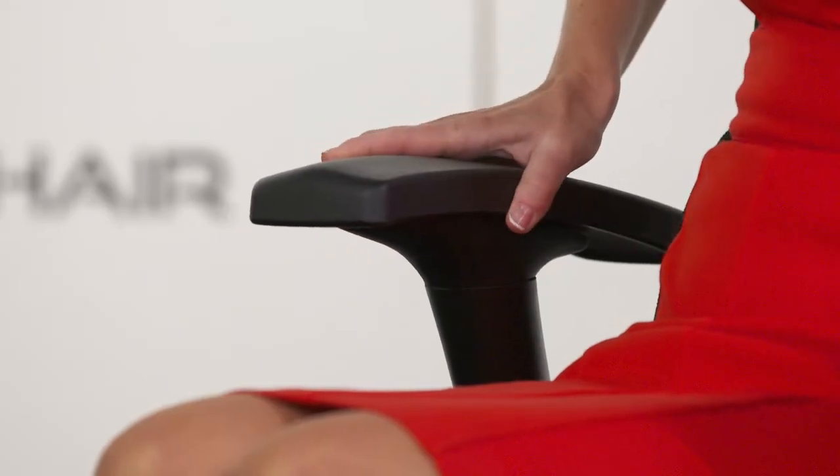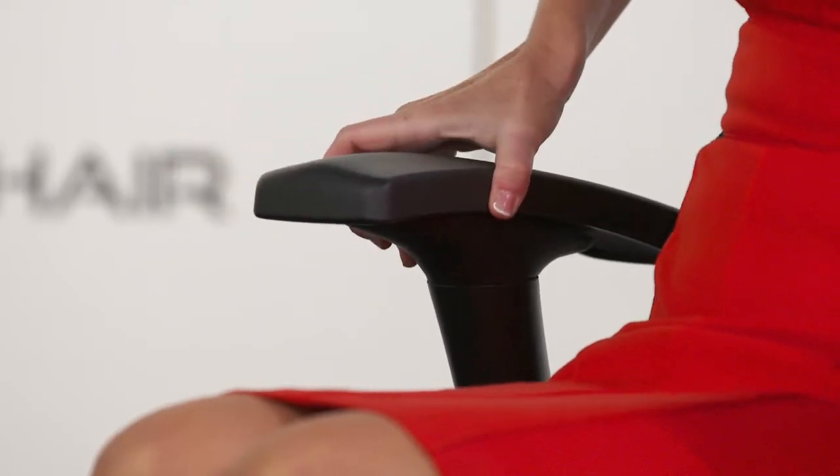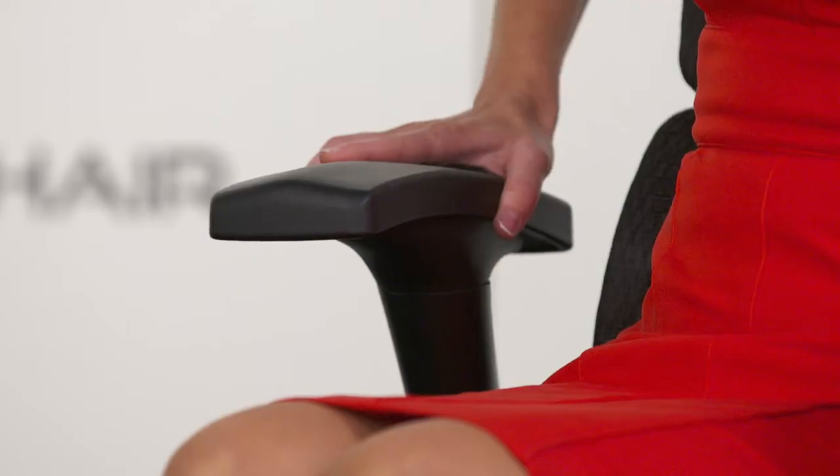The arm pads also slide forward and back, side to side, and pivot to different angles.